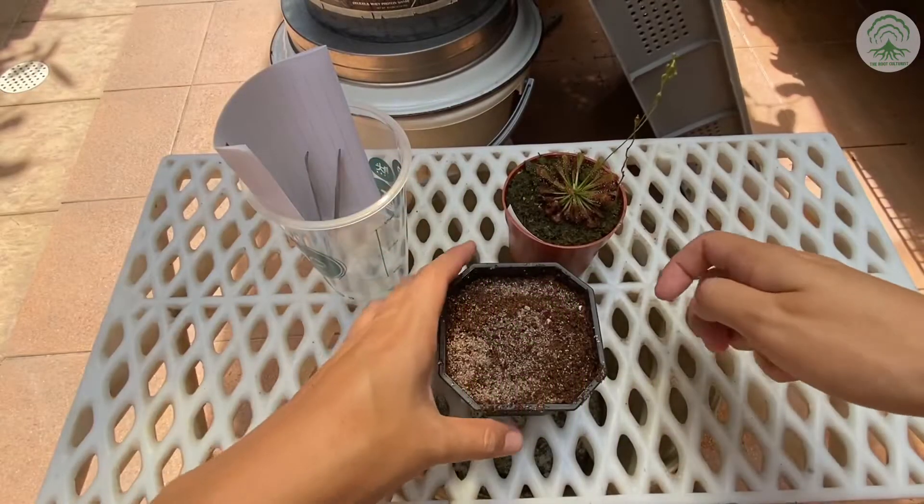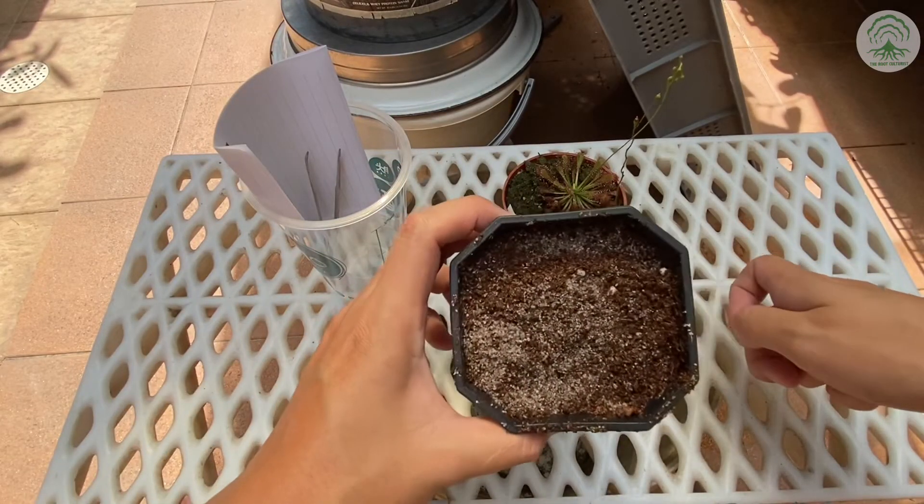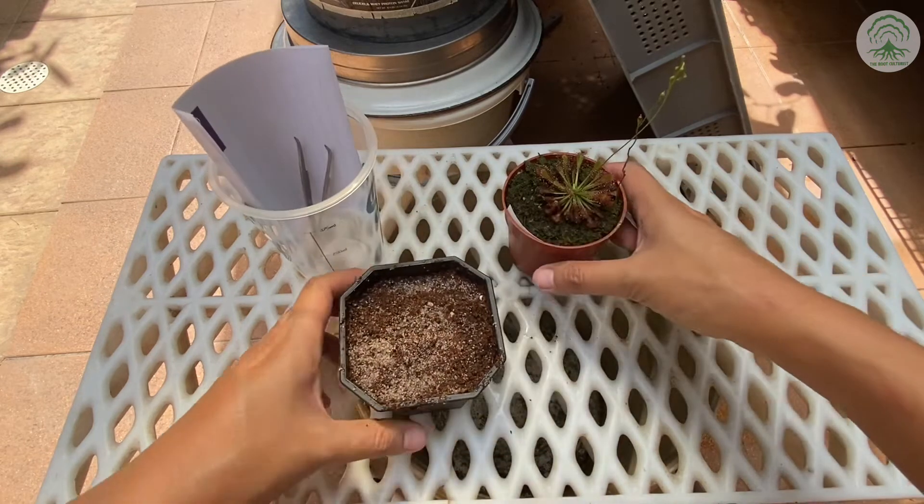Hi everyone, welcome to an episode of the RootCulturist. In this week's episode, we're going to talk about growing drosera from seeds.